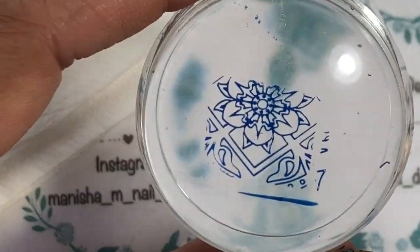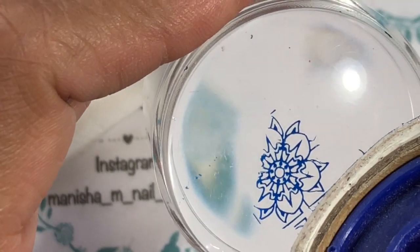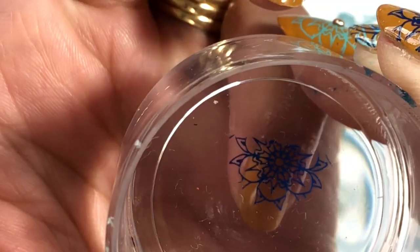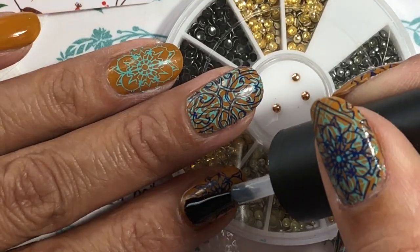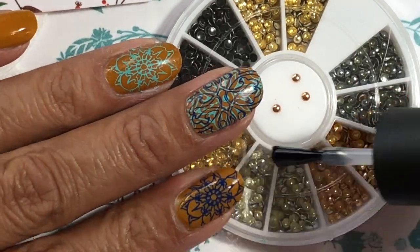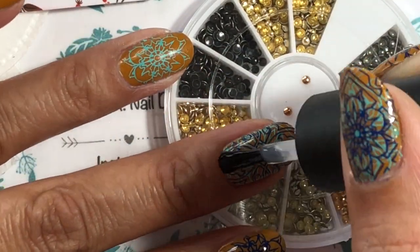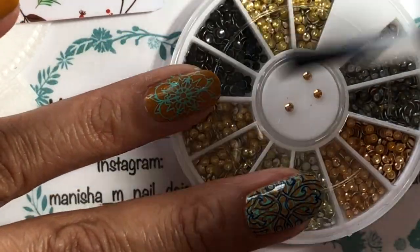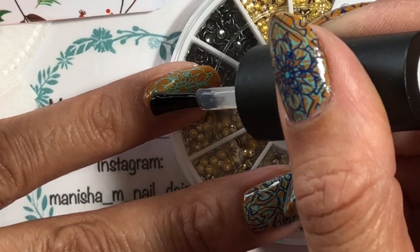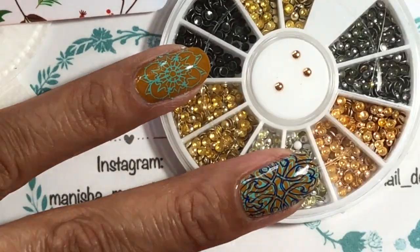So I'm going to be doing the same sort of isolated pattern again here for the pinky, and because the pinky is just little I thought I'd just do sort of about two thirds of the image on there, coming down the nail like that. Now I'm going to be popping on a no wipe top coat and then sticking some of these beautiful nail art studs just to the center of some of the nails, and it just adds a little bit of a different element to it and I felt like it helped bring the design together.